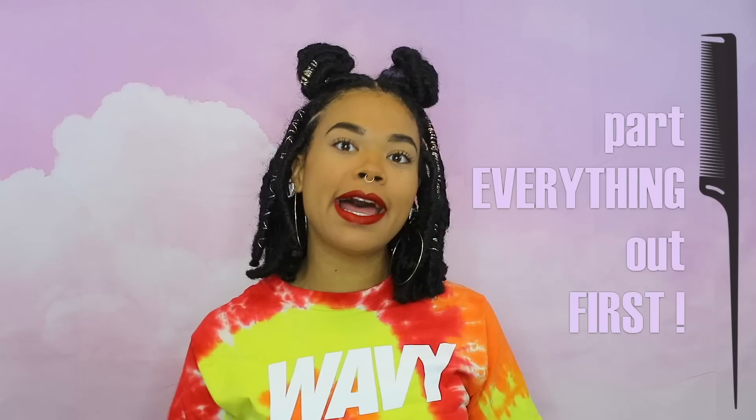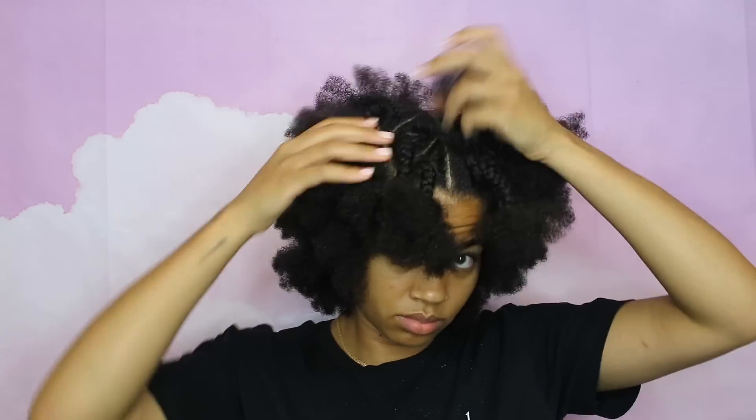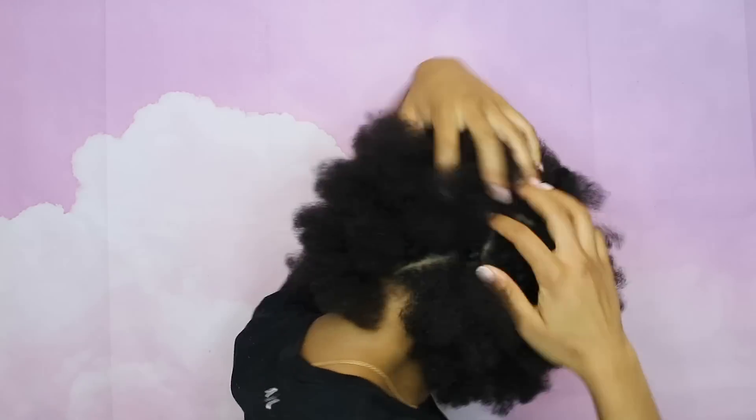Another time saver is to get your parting out of the way first before you start to style. Depending on what style you're doing — if you're doing box braids or full locks or something like that — you can part everything out first, which is what I did with these. I parted everything out, sectioned it off, and then just had to do the full locks, which made it a lot quicker. When you're doing your own hair, the parts can be the worst part because it's really hard to see and can be frustrating.